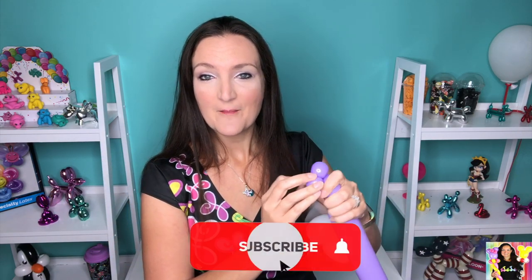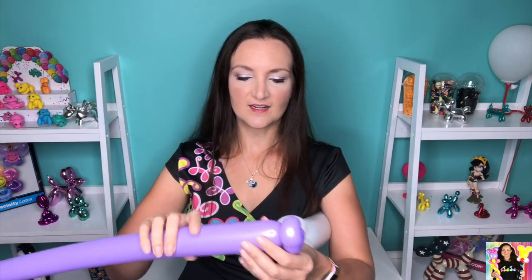If this seems like fun and you're brand new here, make sure to pop that subscribe button so you get notified every time I put out a new video every week for Tutorial Tuesday. Now we've got our two pinch twists.